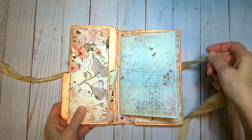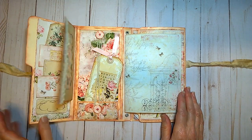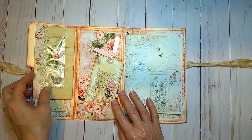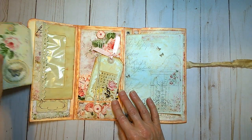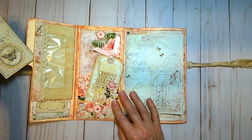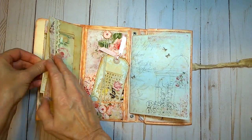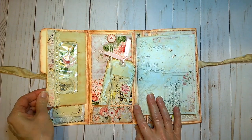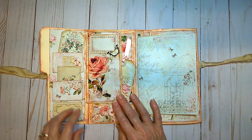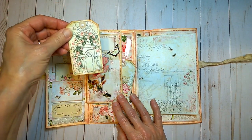It has a sari silk closure tie closure. This gets open and we have an altered envelope — a window envelope — with a journaling card and a little bit of crocheted lace down the side. This slips open with a couple more little journaling cards inside.